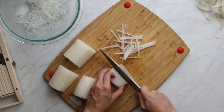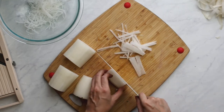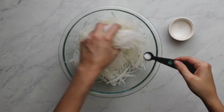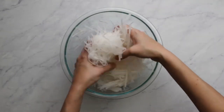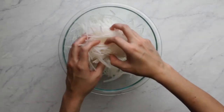If you need to do just one or two sheets at a time, do that. Once we have all of our radish matchsticks or noodles in a large bowl, sprinkle with half a teaspoon of salt and toss it all together, then let it sit for 30 minutes to release its water.